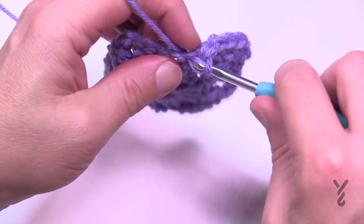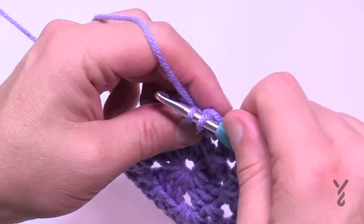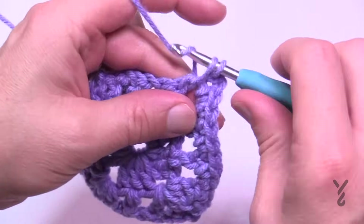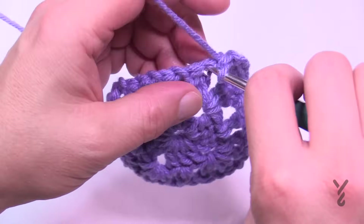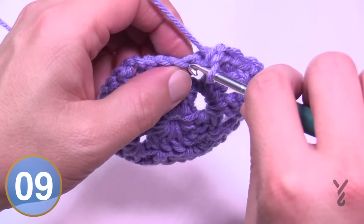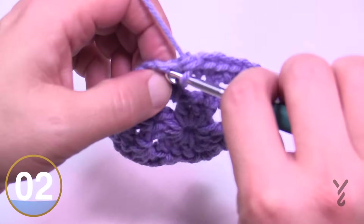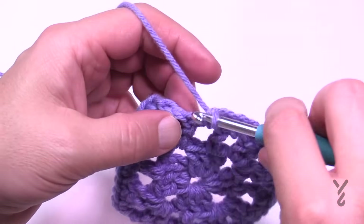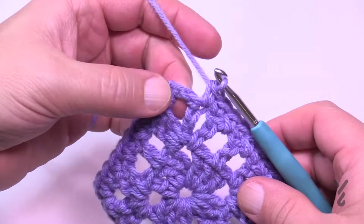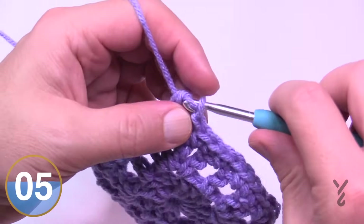Go right into each space and stitch as you go around. As you hit your corners it's one single crochet, chain two, one single crochet, then start the next side — right into each stitch and each space all the way to the next corner. Corners are single crochet, chain two, single crochet. Do this all the way around. Coming back around, fill in the stitches and spaces, and then single crochet and join with a half double crochet to the beginning single crochet to form the last space.